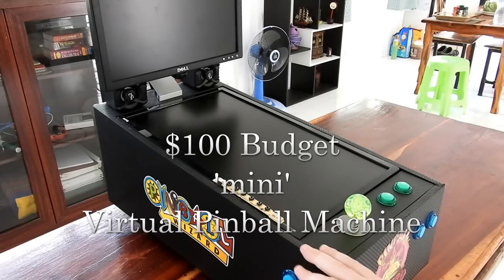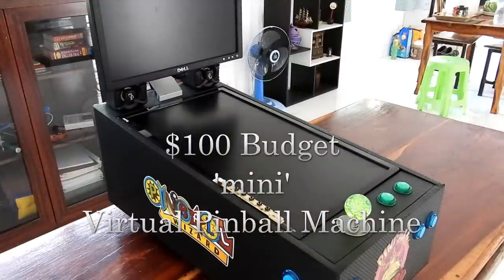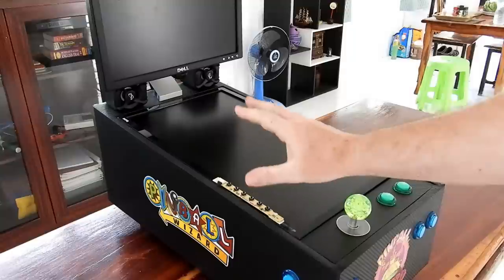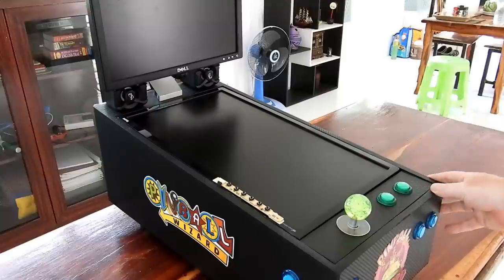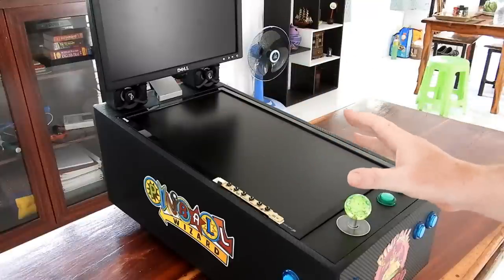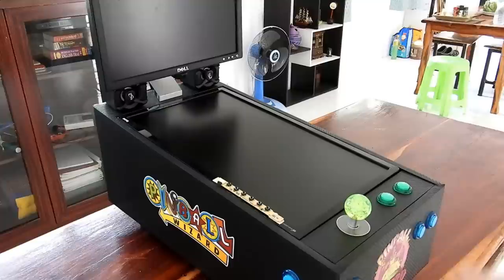Hi guys, I thought you might be interested to take a quick look over my ultra low budget mini virtual pinball machine. It might not look quite as fancy as some of the other ones you might see on YouTube, but the total cost of this is a fraction of what those cost.